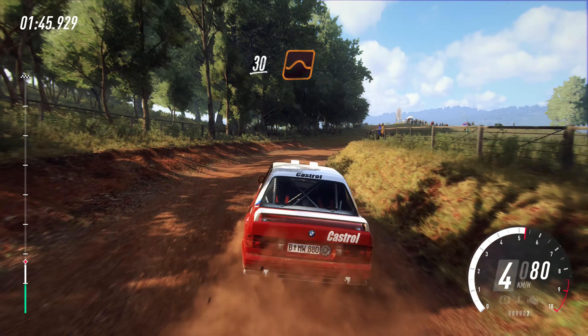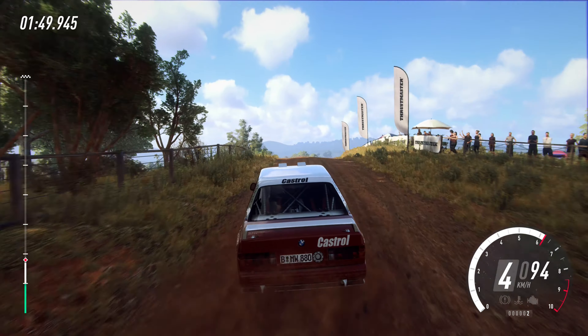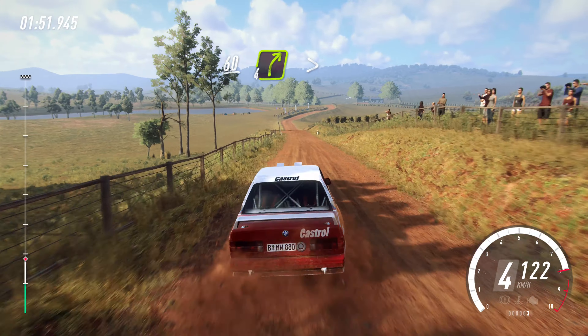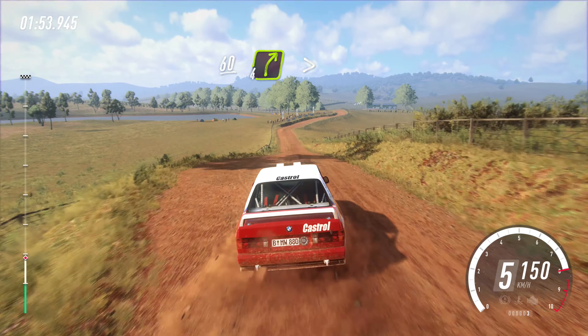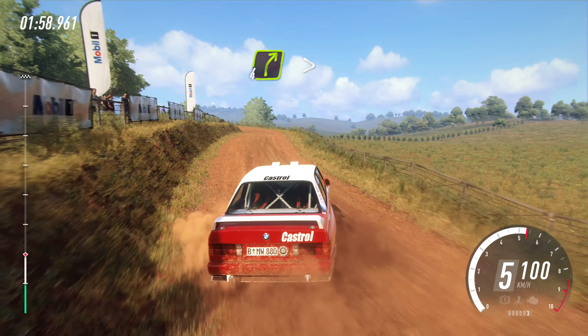30. Flat middle of a big jump, 80. Small crest, 60, four right long, tightens. Into four left, opens of a crest. Into four right tightens.